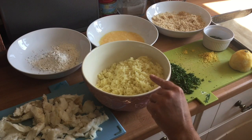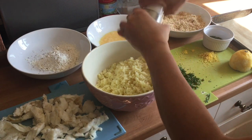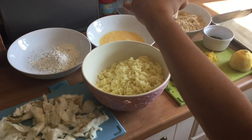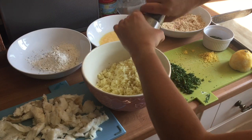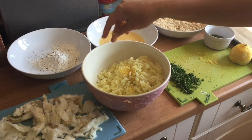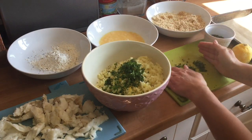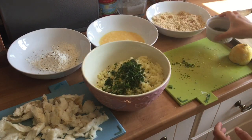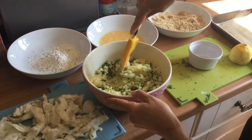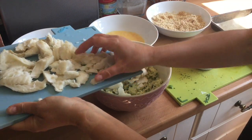I shall now make the fish cake mix. Here is my mashed potato. I'm just going to season it well with some salt and a little bit of pepper. Be careful not to over-season your food — it's a mistake a lot of people make. Add my lemon zest, my parsley and chives and mix until all evenly distributed. Then add my flaked fish.